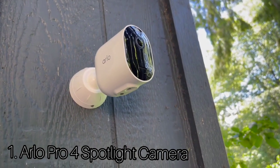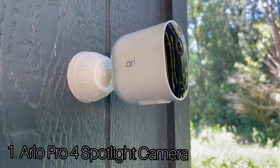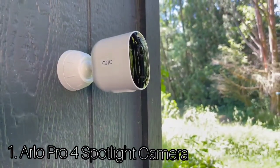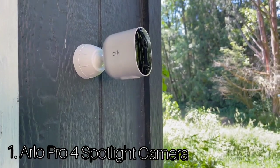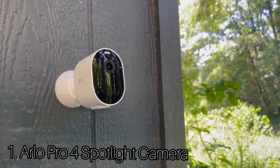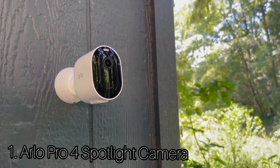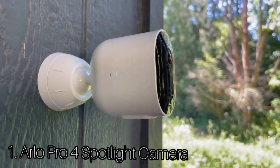Number 1: Arlo Pro 4 Spotlight Camera. The Arlo Pro 4 Spotlight Camera is a wireless outdoor security camera that installs in minutes, delivers stunning 2K video, and offers a wealth of features with plenty of integration options. The camera uses a 4-megapixel sensor and HDR technology to capture video at 2K resolution. It has a 160-degree field of view and a 12x digital zoom, and uses two infrared LEDs for black and white night vision.